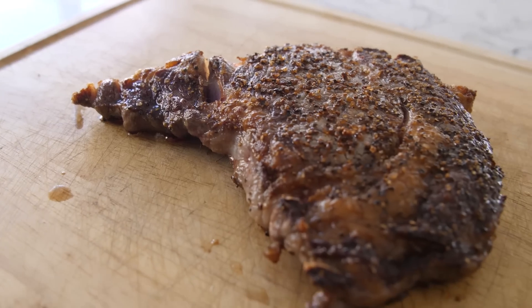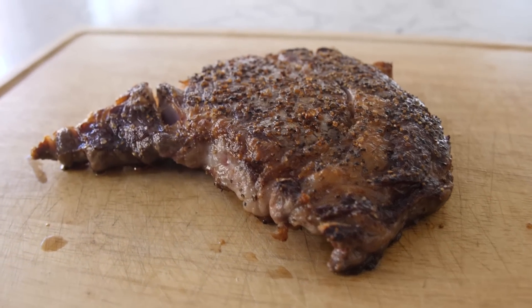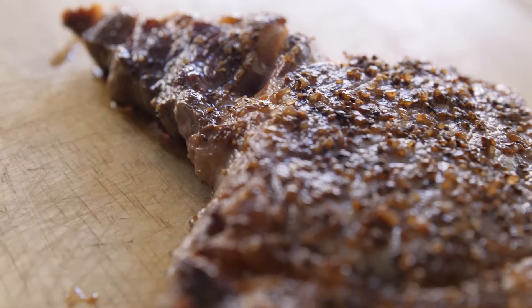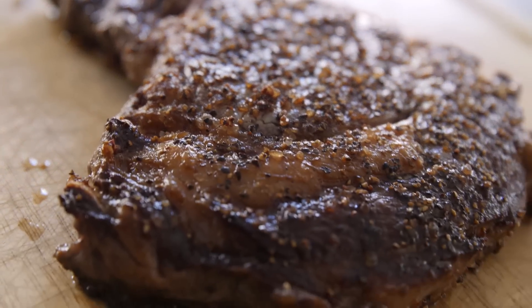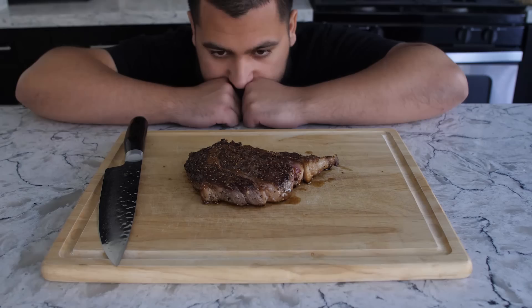If you wanted to cook your steaks a little bit longer to a medium rare or even medium, I lower the temperature halfway and leave the steaks an additional minute for medium rare and a minute and a half for medium on both sides. The most important part of cooking a steak comes from the searing process and also the resting of the steak.